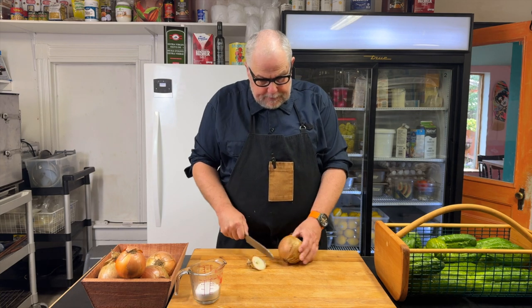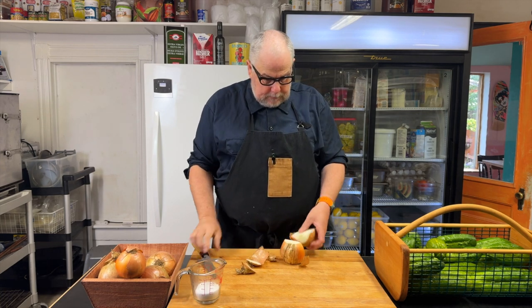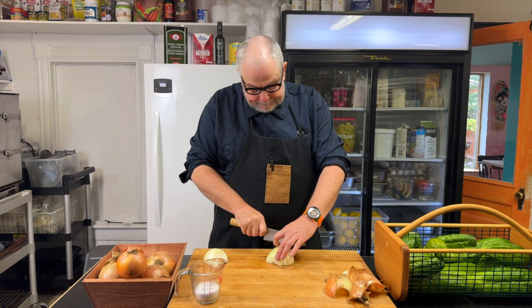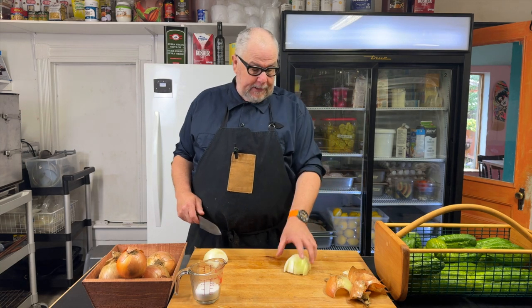When it comes to the onions, I'm just going to cut the ends off, peel them, and then cut into — let's call these half moons, something like that. I want big slices of onion in my pickles.